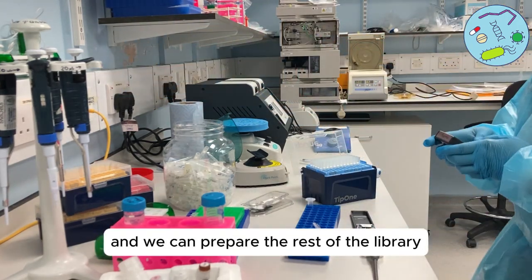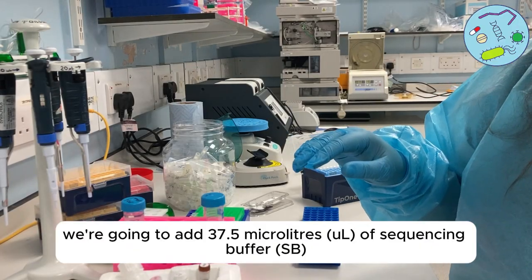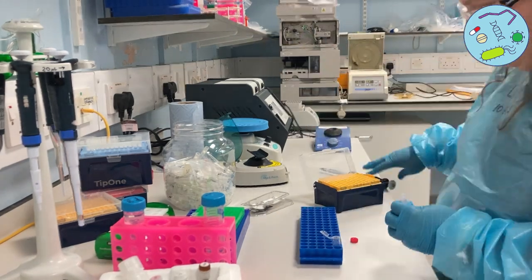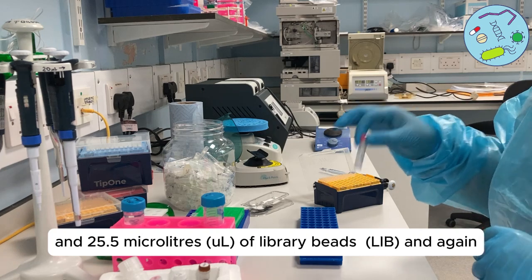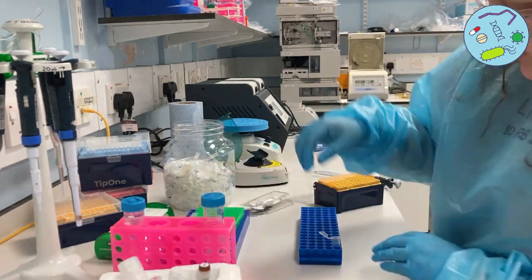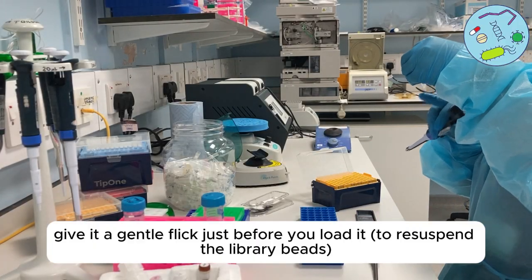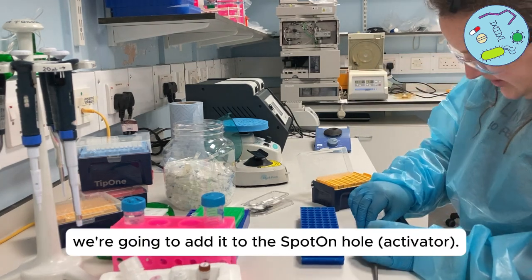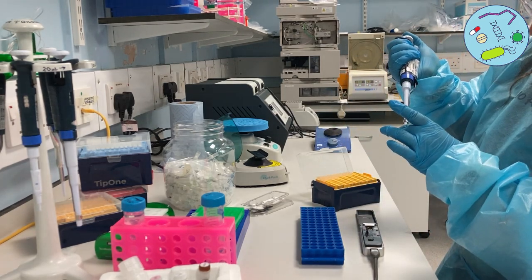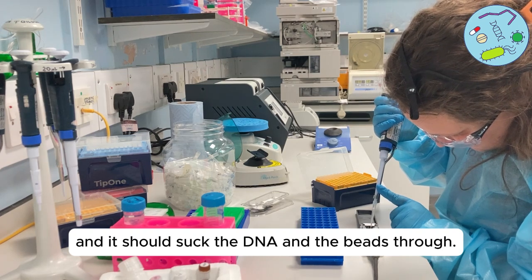Set this aside for five minutes while we prepare the rest of the library. We have 12 microliters of our DNA library. We're going to add 37.5 microliters of sequencing buffer and 25.5 microliters of library beads — make sure they're well mixed, a bit like the AMPure beads. This is your final library, what we're going to load onto the flow cell — in total 75 microliters. Give it a gentle flick just before you load it, and add it to the spot over the hole — it should suck the DNA and the beads through.